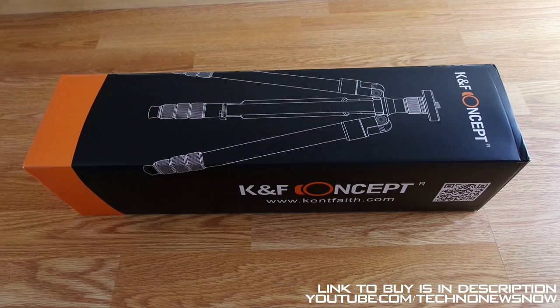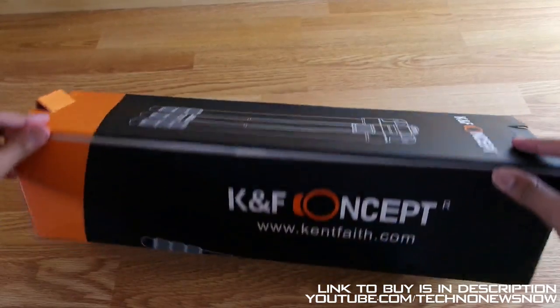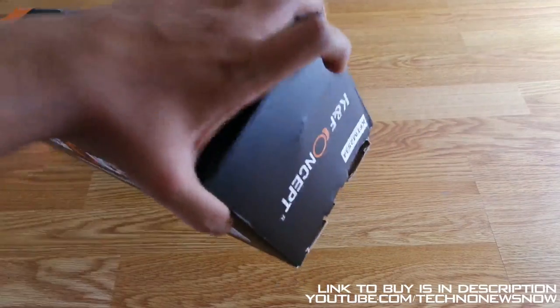Hey guys, this is TNN and today we are going to have a look at the KNF Concept 2-in-1 Monopod and Tripod. So this is an Amazon Prime product so I got this very quick. Let's go ahead and open it up.